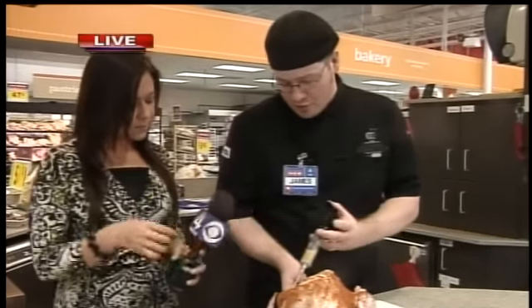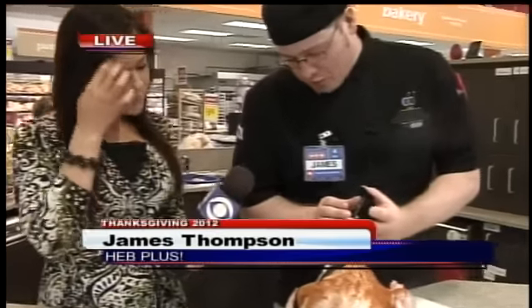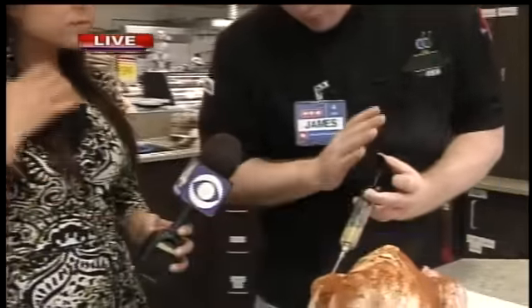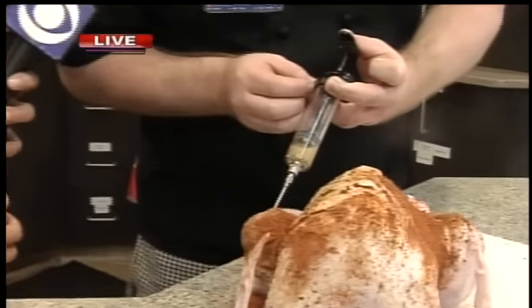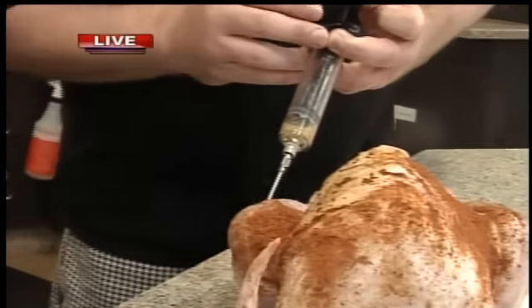So tell us what you're doing. Well, we're just finishing up with the injections. You want to make sure while you're doing this that you do it very slowly — you want to give the tissues time to absorb the injectable. And if you get a little oozing, that's normal.